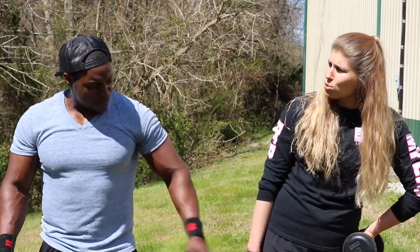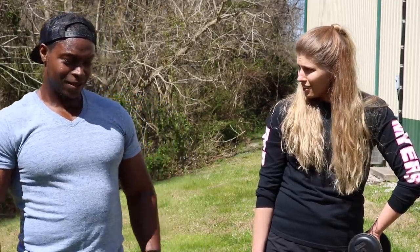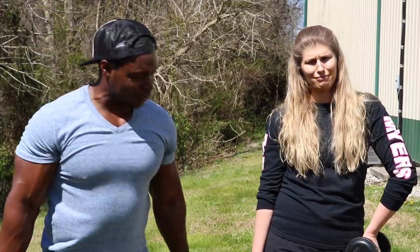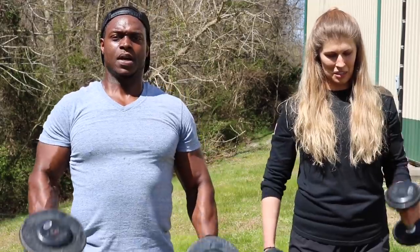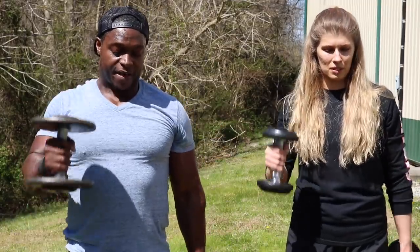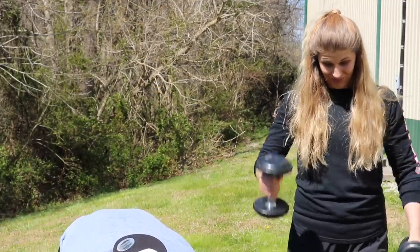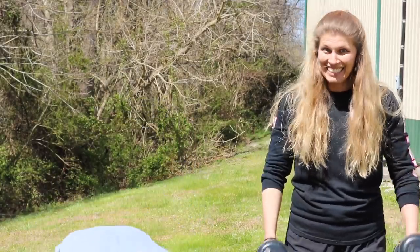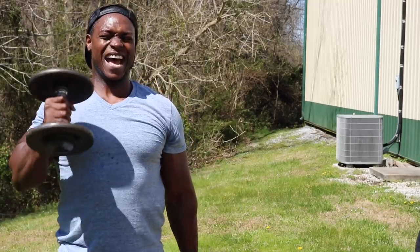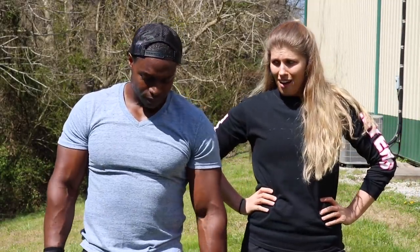Arms are on fire. Hold for about 10 seconds, then we're going straight into the dumbbell hammer curls. Come on, 10 reps — let's do it. One — squeeze at the top — two, three, four, five, six, seven. Stop when I stop — we're a team. Eight, nine, ten! Oh my gracious. We're going to do one more exercise and we're done.